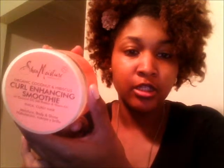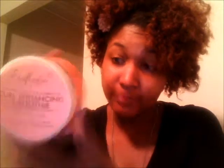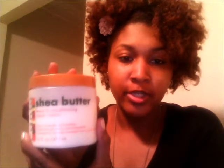The products I used for this twist out were my Shea Moisture Curly Henning Smoothie, which is my absolute favorite. Got it from Target for $10, and it's almost gone, so I've got to go re-up soon. I also used Shea Butter Leave-In Conditioning, which I always used when I was transitioning, then stopped for a while — I think because I started playing around with other products. But I definitely used it again on this twist out.